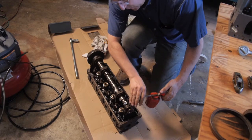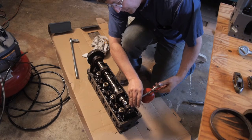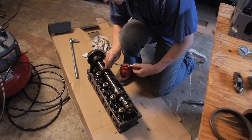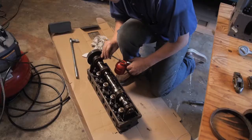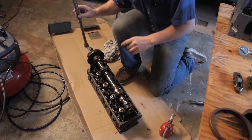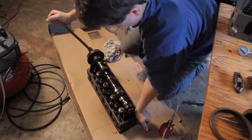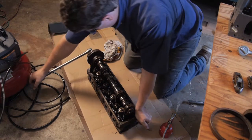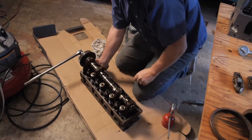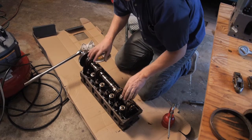I'm going to try putting a little oil to see if we can get it to open back up. Now we got it moving a little bit. I'm going to get to the business of taking the camshaft out.